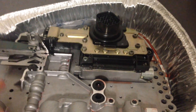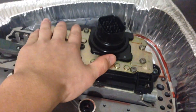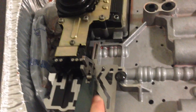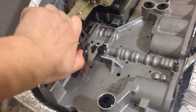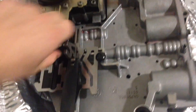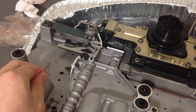In this transmission there are no separate solenoids — all the solenoids are in one big block right here. It's called the solenoid pack slash TRS assembly. TRS stands for Transmission Range Sensor. What that means is when you move the gear shift lever, it moves this plate right here, and this actually tells the transmission computer what gear you have placed the gear shift lever in.